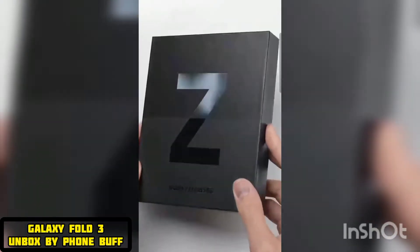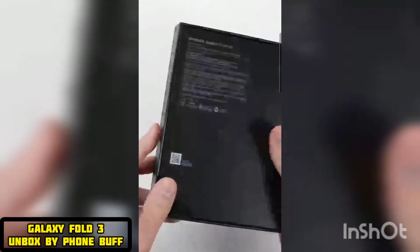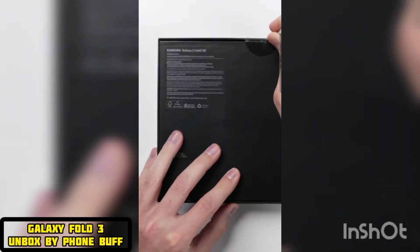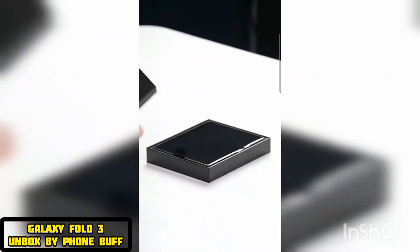This is the Galaxy Fold 3, Samsung's newest version of their smartphone that unfolds into a tablet. I've been super excited to get my hands on this thing, because with this third generation, Samsung added some key new features that really makes this one feel ready for prime time.